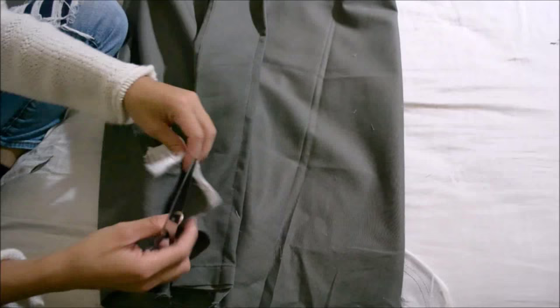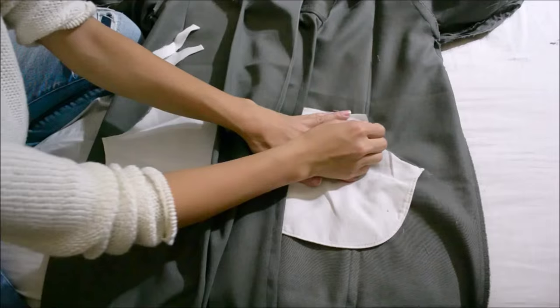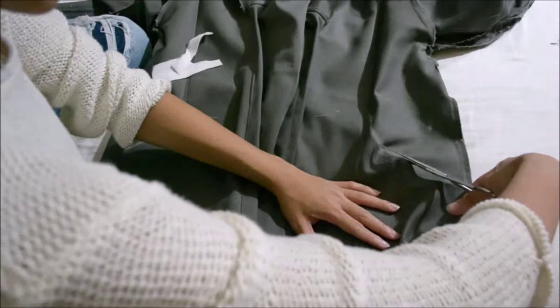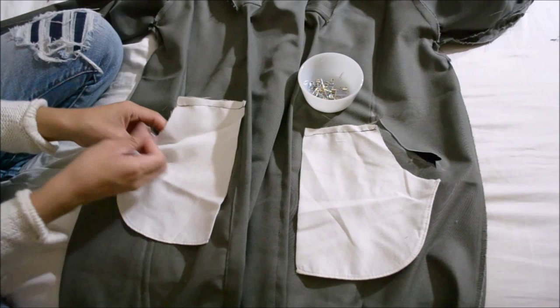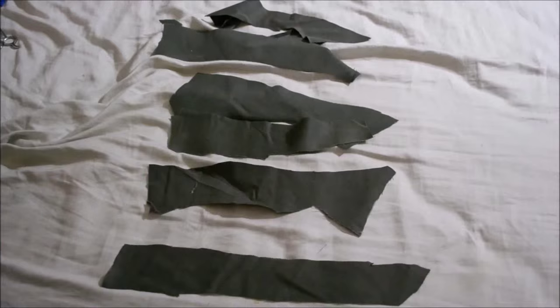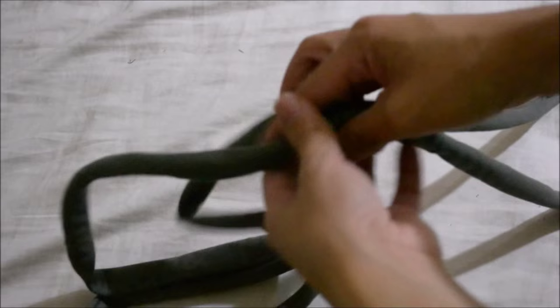Cut any excess pocket fabric off the bottom, creating a triangular opening. Hem the raw edges by pinning and then sewing. Turn it inside out and outline the pocket openings, then cut the outlines. Cut little slits to make hemming easier for the pockets. Fold fabric on top of the raw pocket edges, pin and sew around. Grab your waistband and cut two belt loops off, then hand sew them along the sides above the pockets. Cut any scrap fabric to create a really long belt, insert the belt in the loops, and you're done with your DIY trench coat.